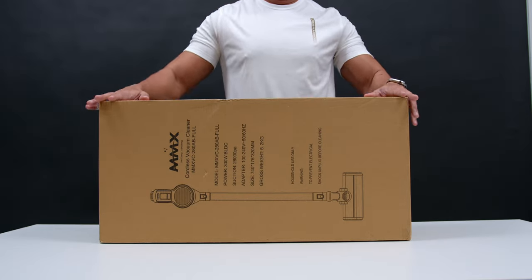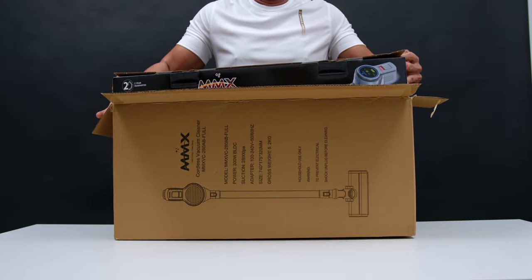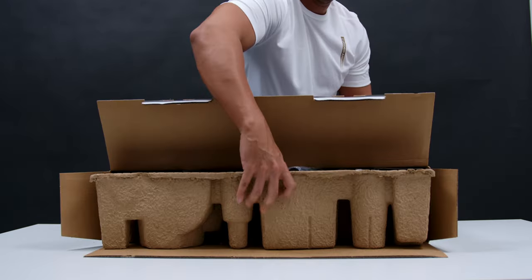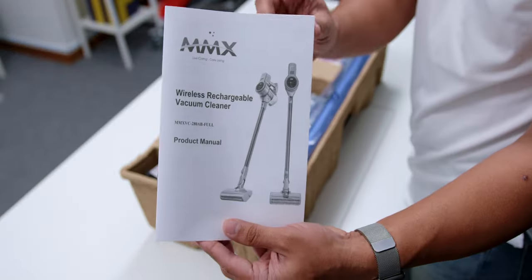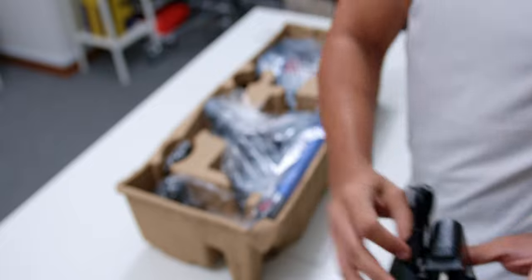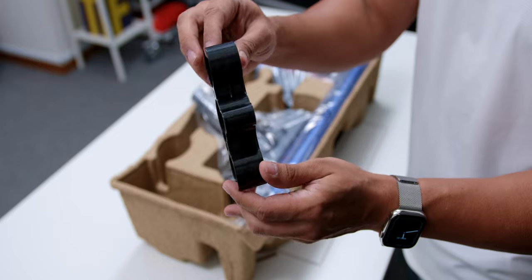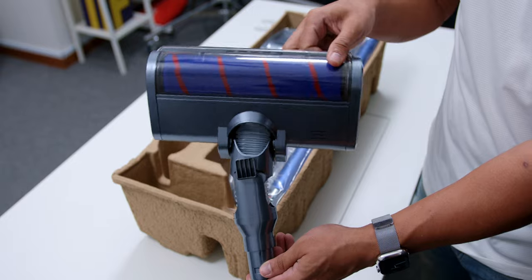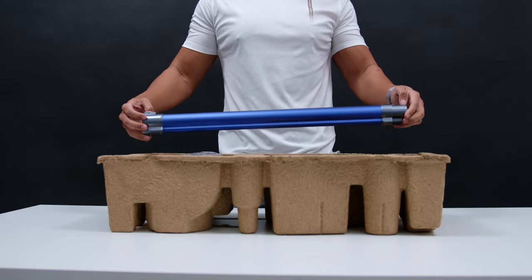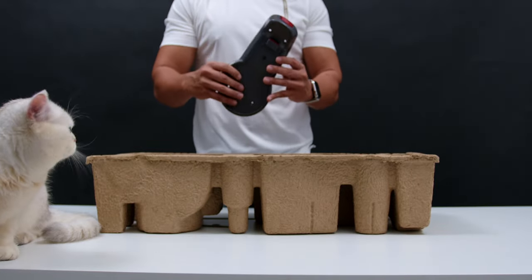Before I talk about the vacuum itself, let's go through the unboxing process and see what comes inside the box. After taking it out from the shipping box, you'll find another box with visuals of the vacuum. Inside, you'll find the product manual, a welcoming note from MMX, the 3-Pin Adapter, the Mite Brush, the Soft Brush, a small rack for the accessories, the big roller floor brush, the Mop Brush, the extension rod, the Crevice Tool, the vacuum unit itself, and the wall mount with screws.